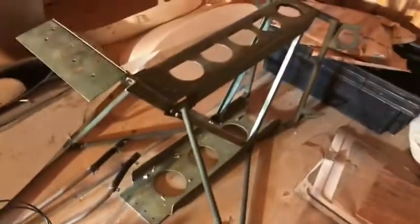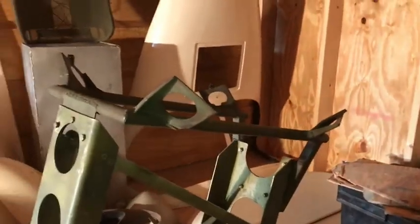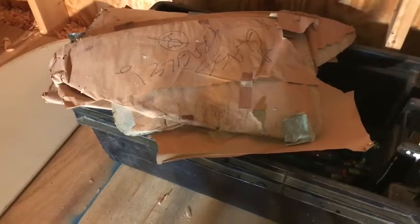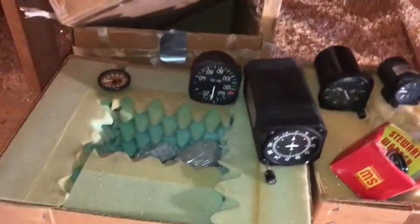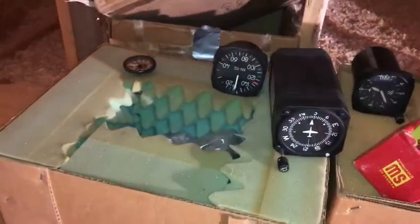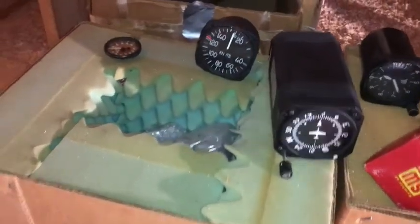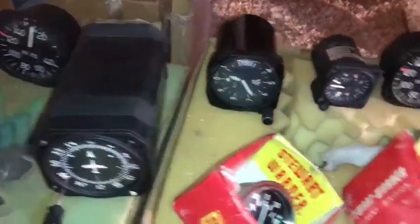I didn't mention this — this is the engine mount. I believe it actually sits up vertically like this to hold the IO-360. It's in great shape. Now you've got the roof. These are all the miscellaneous glass that go into the various pieces — these are the doors and the glass, and this is the windshield glass. Over here there's a ton of boxes. I've got a temperature gauge, airspeed, DG, altimeter, and a G meter.